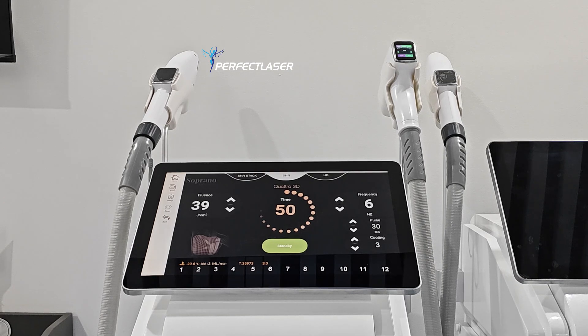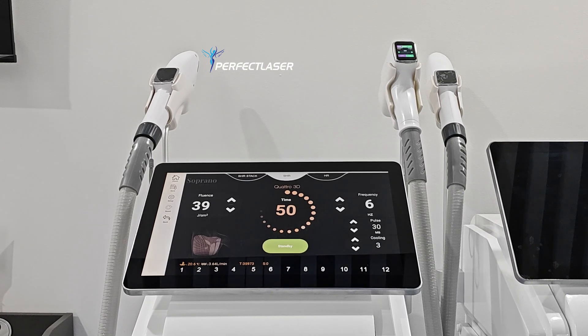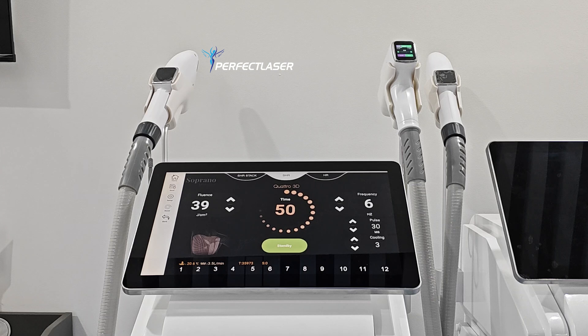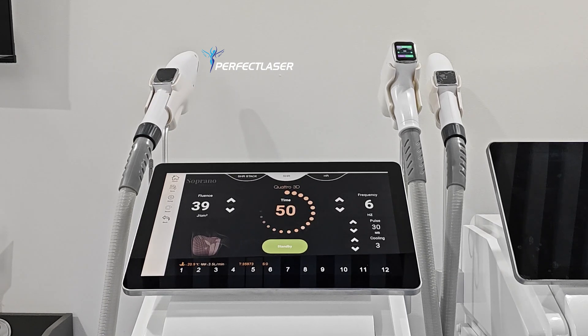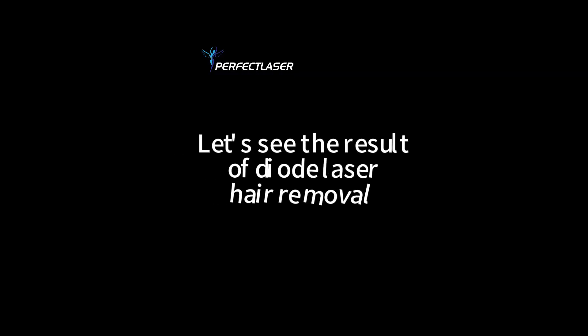The second benefit is the result of diode laser hair removal is very remarkable. It turns the energy to heat, and the heat goes into the follicle. When the heat aims at the follicle, the follicle will absorb the heat, causing itself to shrink, and the hair will grow very slowly. The third benefit is it is very cost-effective.